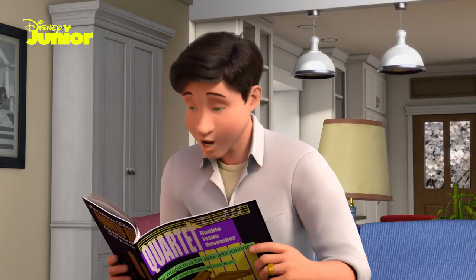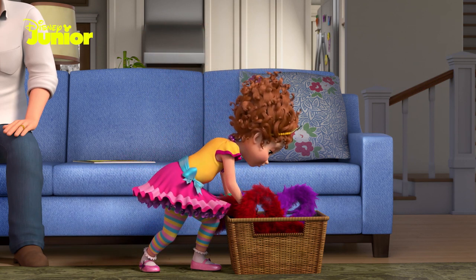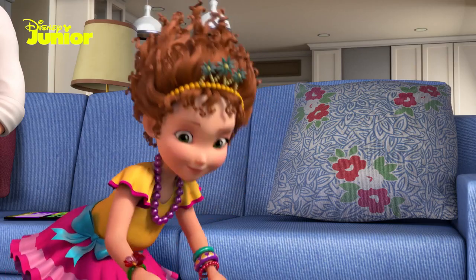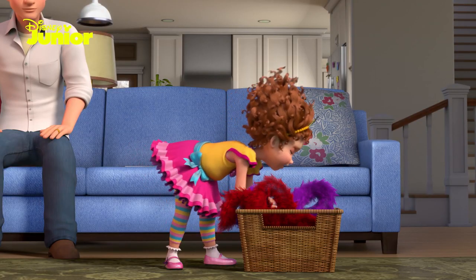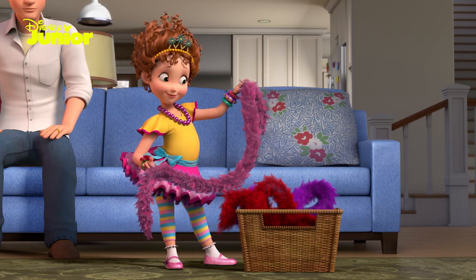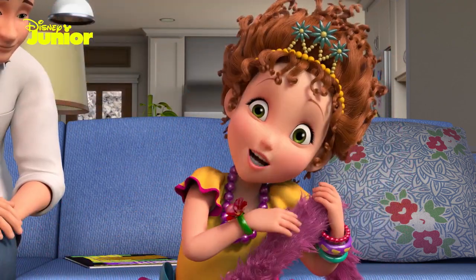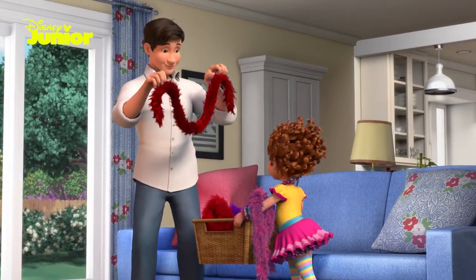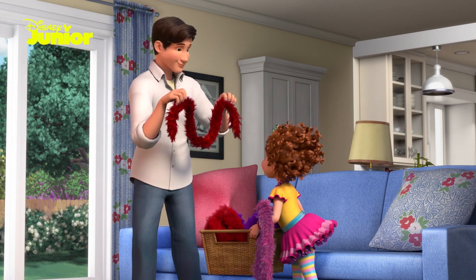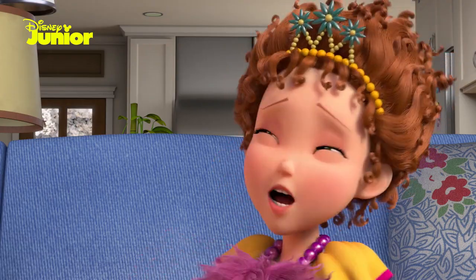Right, Dad? Here I am. Now, the first thing you want to do is find a boa that looks good with your ensemble — that's fancy for outfit. Any color will do, so long as it makes you happy. Ooh la la! I'll choose fuchsia because it's my favorite color. Okay, how about this one? Rouge? That's French for red. Excellent choice, Dad. Well, red does bring out my eyes.